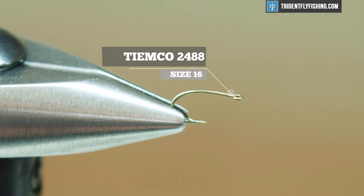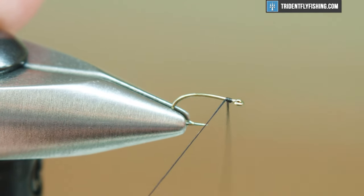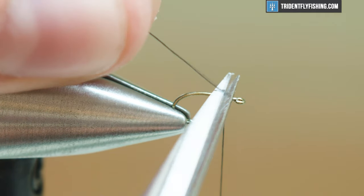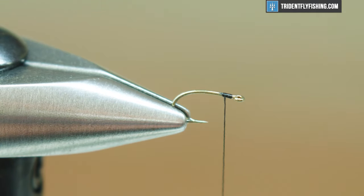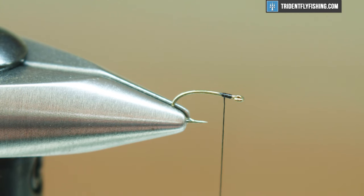So for our hook today, I have a Tiemco 2488 in a size 16. You guys can tie this in a multitude of sizes, probably 14 to 24 if you can tie that small — that's about the sweet spot. For thread, I just have Vivas 60 denier. Any small flat black thread will work, and I'm gonna use UTC copper wire in a Brassie size. Just match the wire size to the size of your hook.